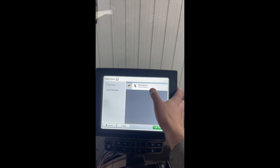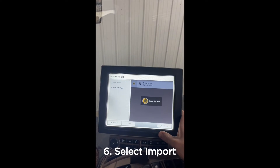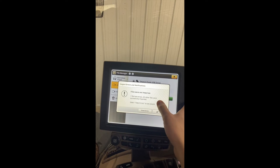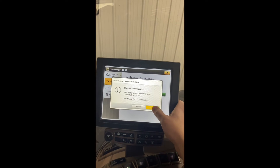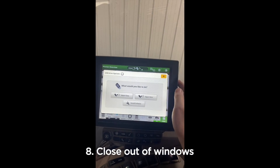Notice how it says there are two prescriptions — we were only importing one, so we're going to ignore that. You'll get an error saying that one file had errors and all the rest were successfully imported. We can ignore that as well, then close out of this.